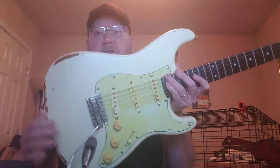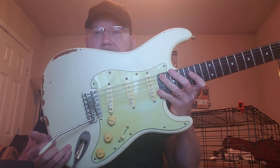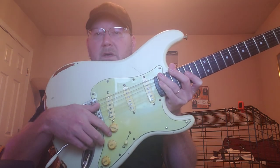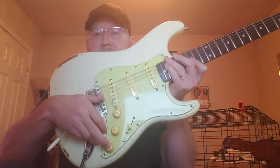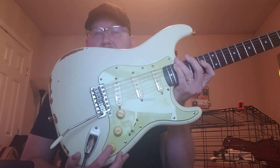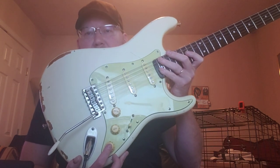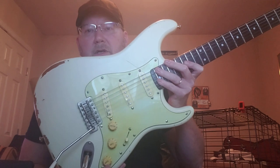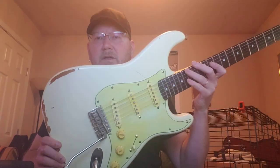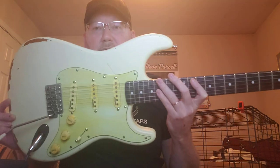It's got a tremolo system on it, and it's got a push-push here on this tone control, which is a hum-cancelling dummy coil — a really way cool feature. And as you can see, it's pretty beat up; they come like that, which I think is really cool.